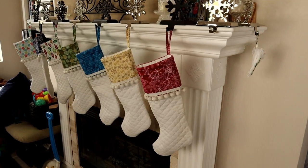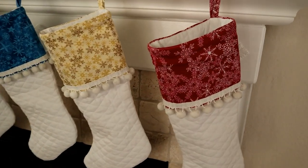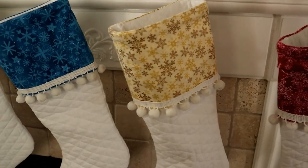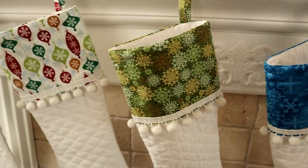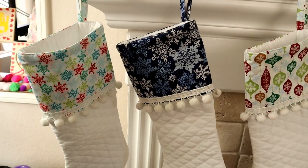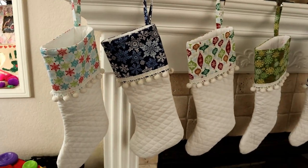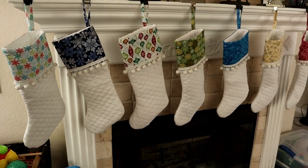I wanted something a little cohesive, something that looked nice all together. So I went with a white base and then colored tops. I just happened to buy seven fashion fabric pieces. I decided, why don't I just make all seven of them, and then if the kids ever want to swap out stockings from year to year, they can do that. It hasn't actually happened — they've stuck with the same ones year after year — but that was kind of my thought process.